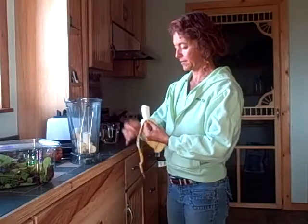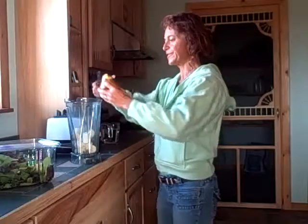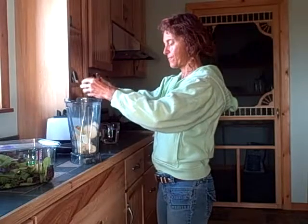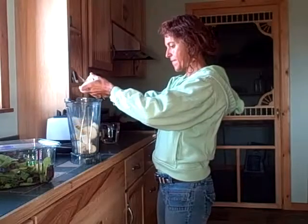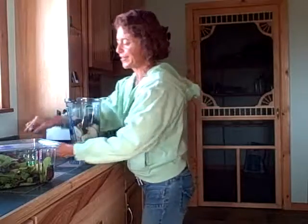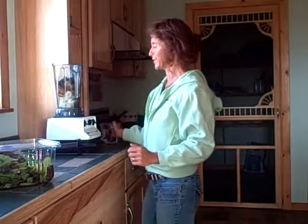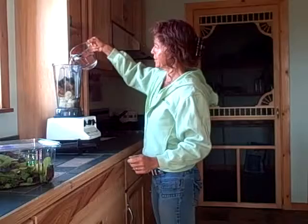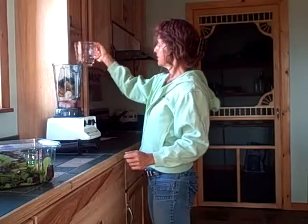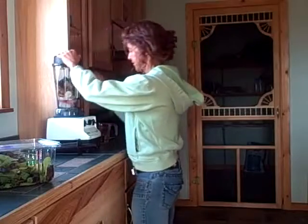Two bananas and a pear — all I've done is wash it, pull the stem off, and the rest of the pear goes in, along with a cup of frozen blackberries. You can use fresh if you can get them and it's the right season. But today I'm using frozen ones, and I'm going to put in about a cup of water and blend that up.